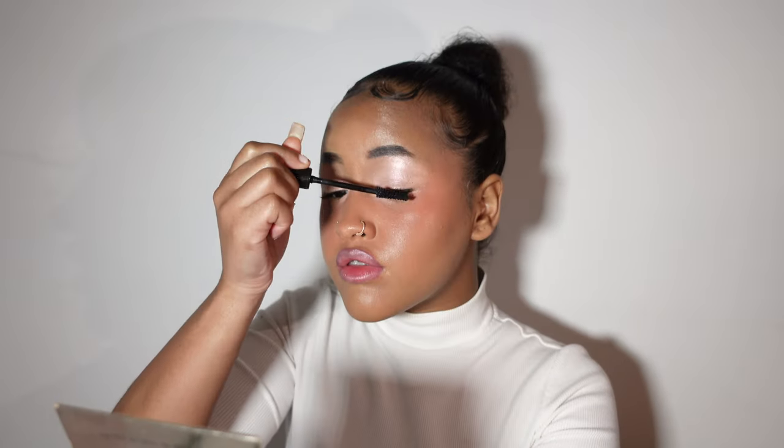I set my face with the Revolution Super Fix setting spray. For my lashes I'm going with the Rimmel London Extra Super Lash mascara. Then I go off again with the Wet and Wild lip liner and smoke it with my finger, followed by a light pink lip gloss gifted by a small business called Harmony Cosmetics. This is the final result of the makeup routine — I hope you enjoyed the video! If you did, please like, comment, and share. See you in the next video!